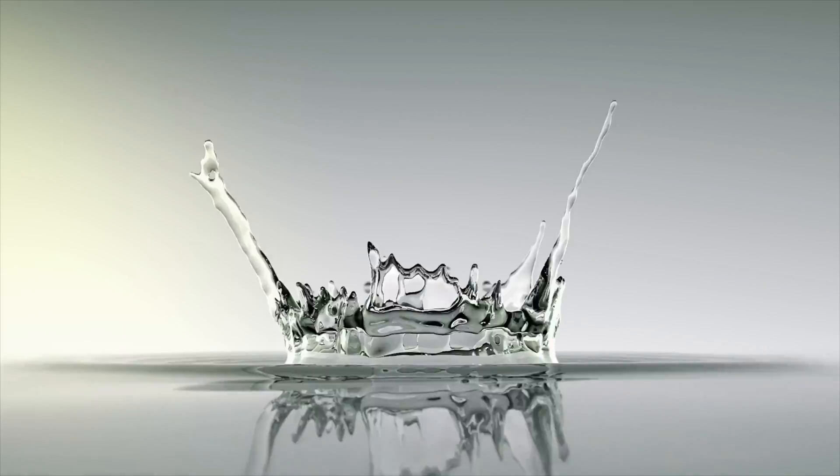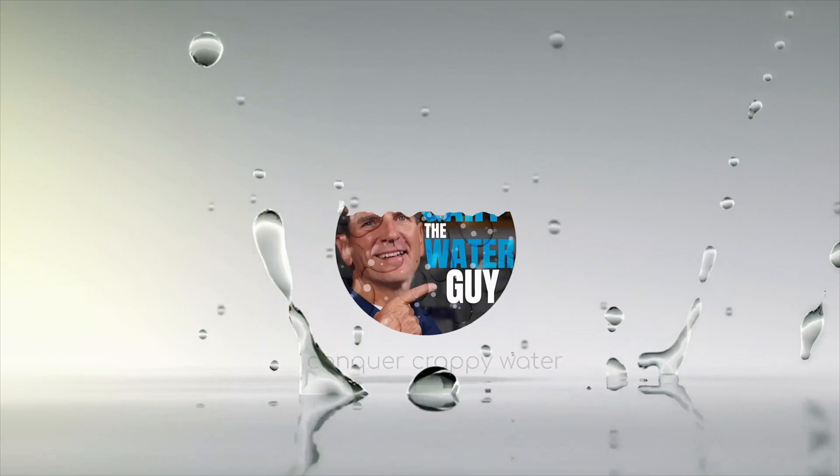Are you looking to maintain your iron and sulfur well water filtration system at your home, cottage, or cabin for your family? Not sure where to start? Want some advice from the pros? Hi, I'm Gary the Water Guy and I simplify water filtration to help you conquer crappy water for your family. Today I'm being joined by Matthew from our tech team and he's going to help me share with you what you need to do to maintain your air over media iron and sulfur filter.